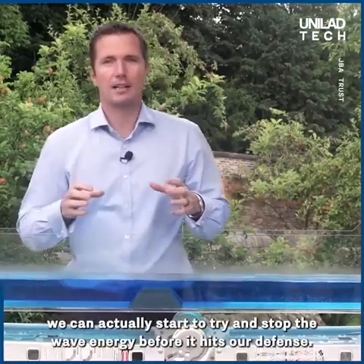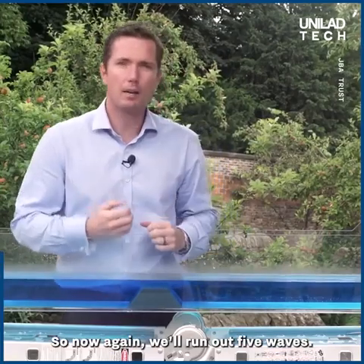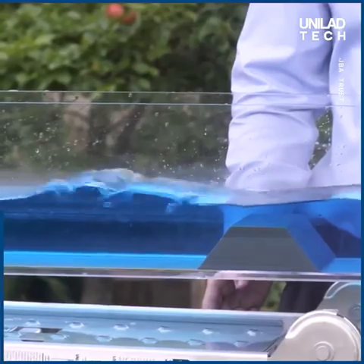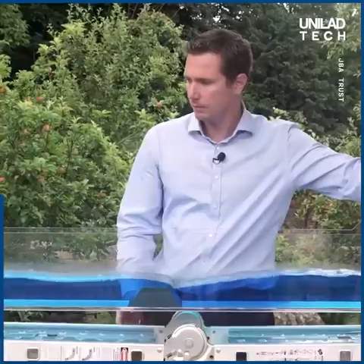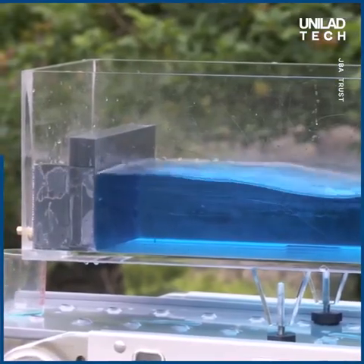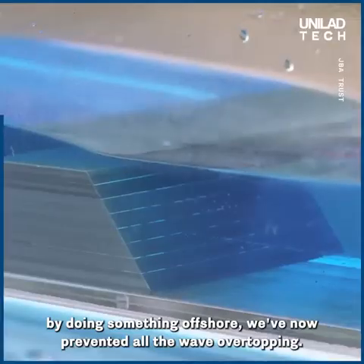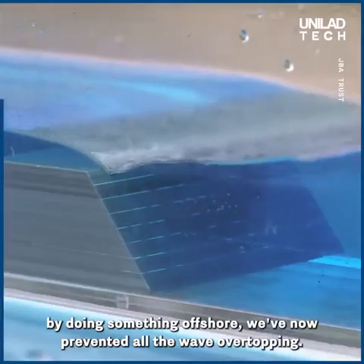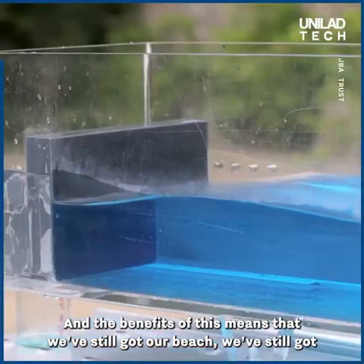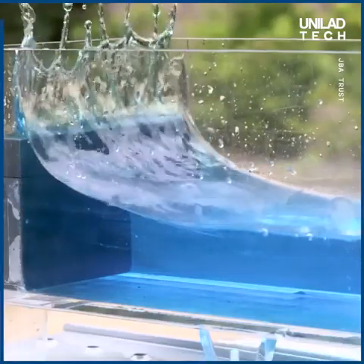Now this way we can actually start to try and stop the wave energy before it hits our defence. So now again, we'll run our five waves. And even though the vertical wall before was one of the worst performing, by doing something offshore, we've now prevented all the wave overtopping. And the benefits of this mean we've still got our beach — still got our area where we can go and enjoy, walk our dogs, as those waves come in.